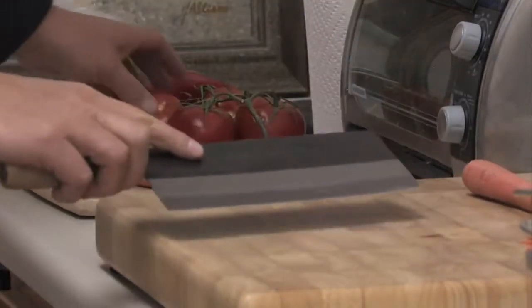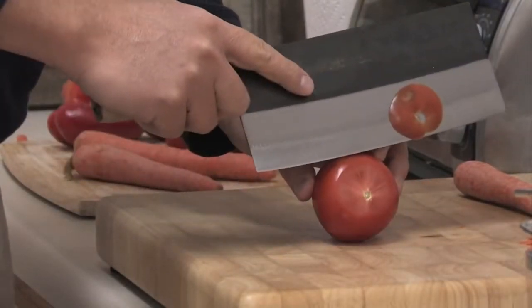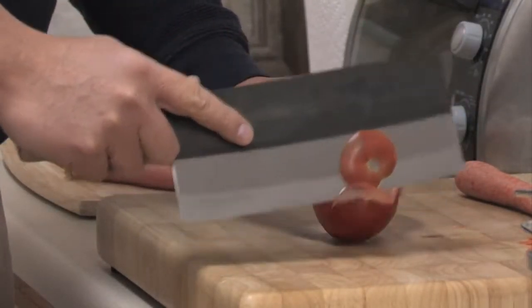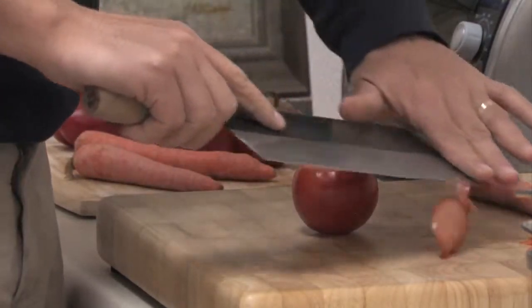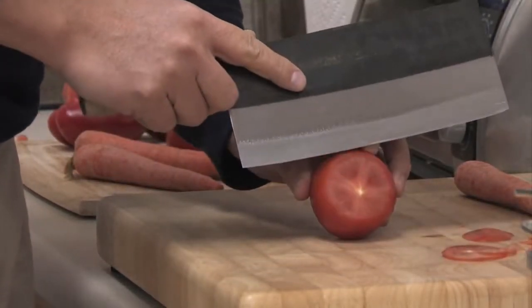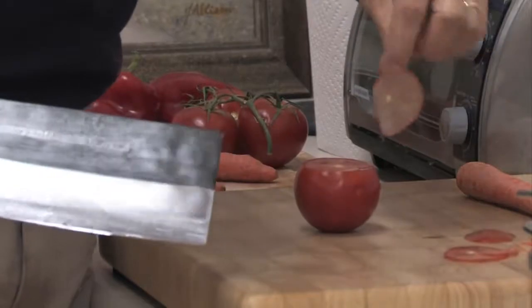We'll just kind of see how it does on some tomato. Got one here, and that's just doing beautifully. Let me see if we can get a real nice, clean, unique cut here. Yeah, that's beautiful — just a beautiful transparent tomato slice there.